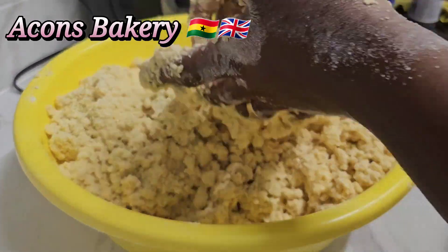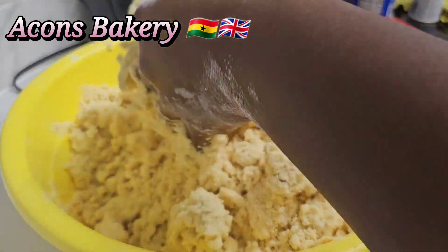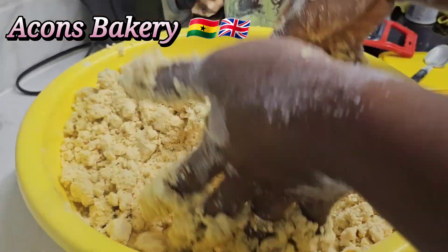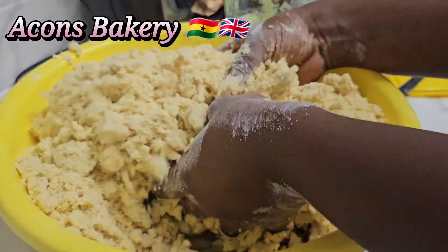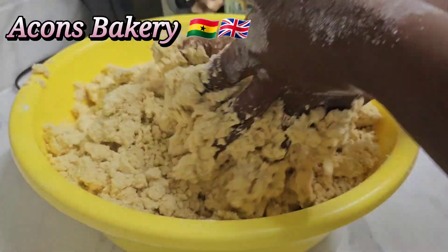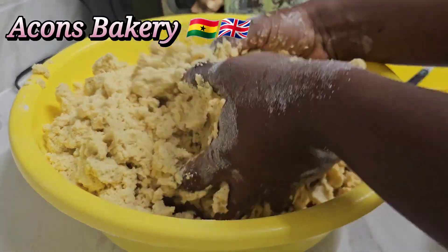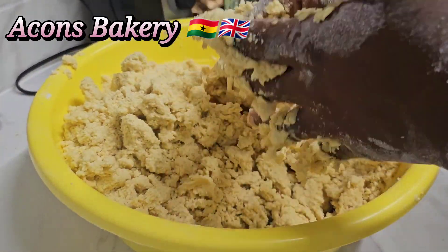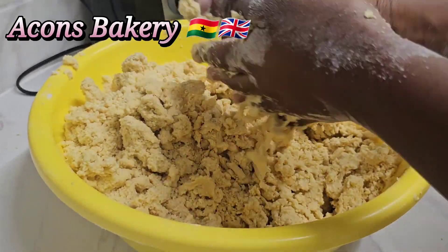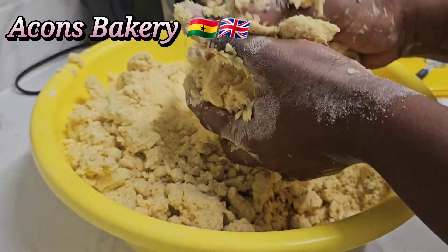So you just mix it the way I'm doing it and then you start to mold. Don't try to over-mix it. You just start molding and then you're good to go — it's very easy. I didn't mix it that much, but I'm molding it and it's molding. Just keep doing it and you're good to go.